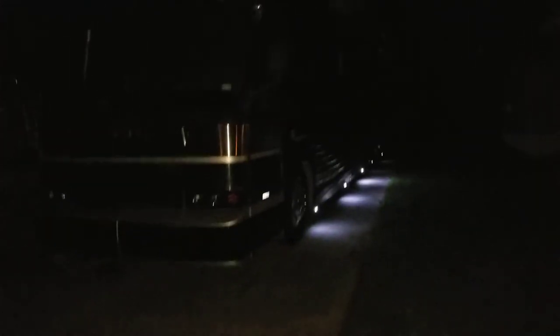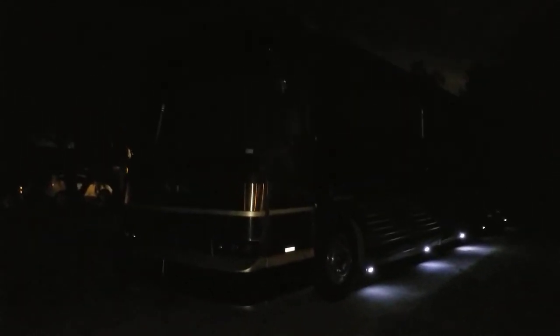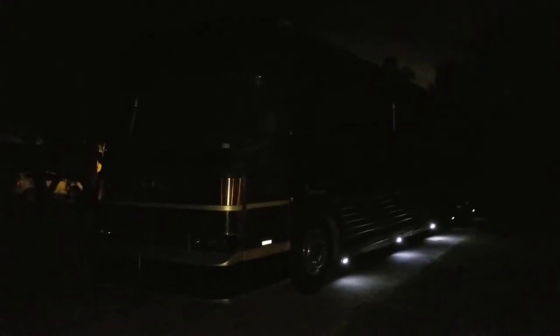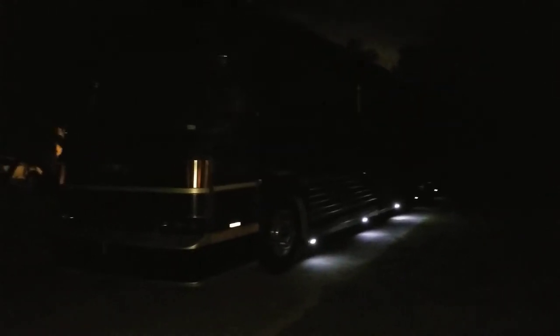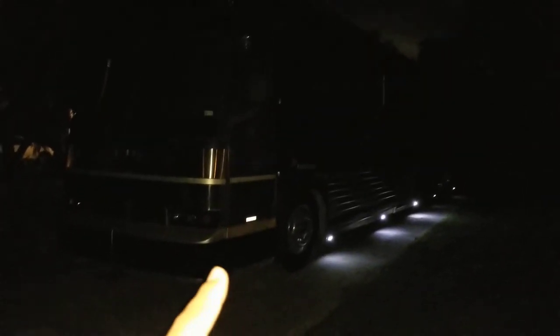I have another one on the motorhome, but I have not run that one yet to compare. This one always amazes me, and it was installed by the previous owner.